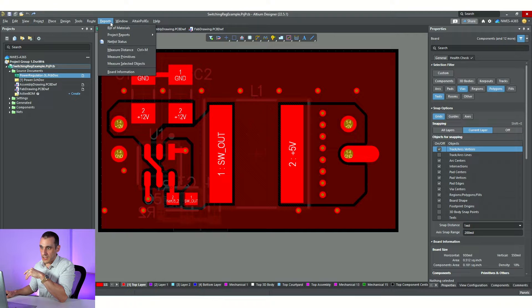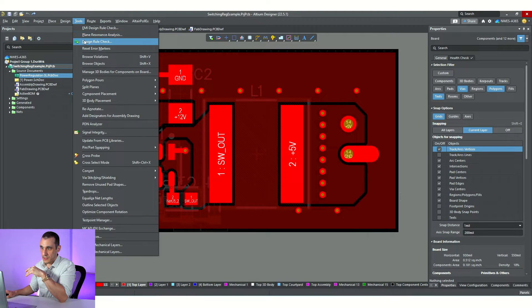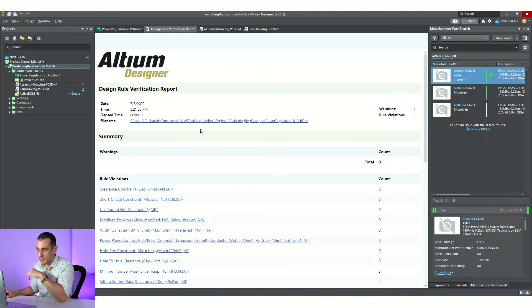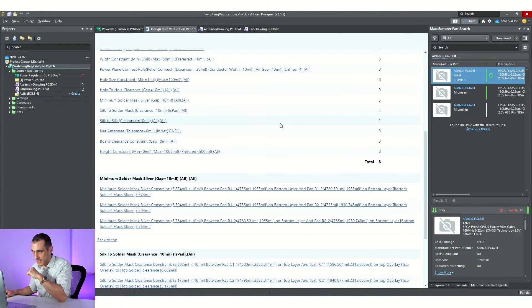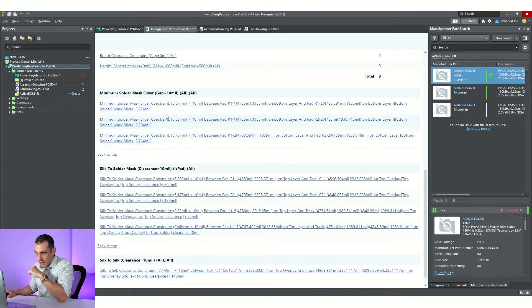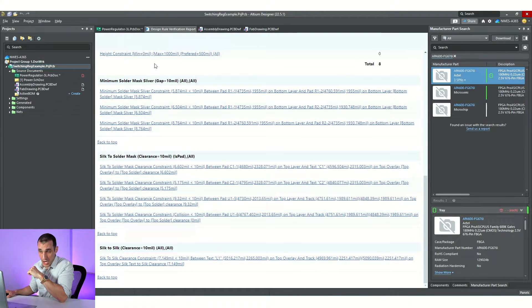To get started, I'm going to go to Tools, Design Rule Check, run the design rule check, and see what comes up. We'll see what kind of cleanup we need to do. You can see here that we have a few different things that are actually pretty common when you try to make a layout really dense. We tried to make this layout as dense as possible to combat noise and get a really small regulator. Here we have solder mask slivers — that's really common.